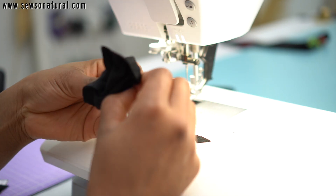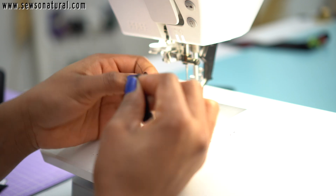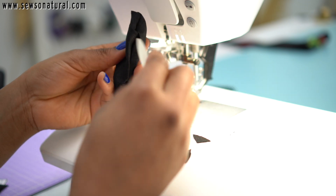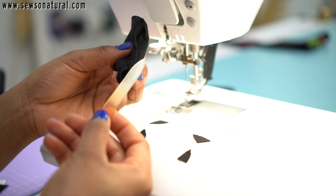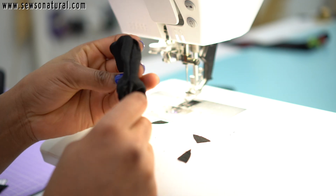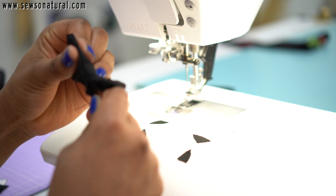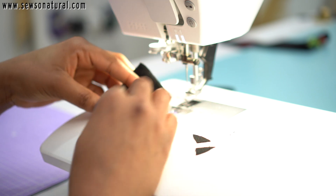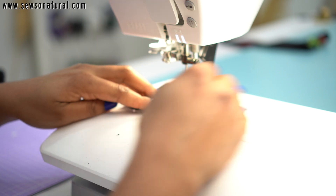Using a blunt object, I poked out the corners of the fabric to make it nice and squared. Then I sewed up that opening using my sewing machine, because I knew it was going to be hidden underneath the headband.